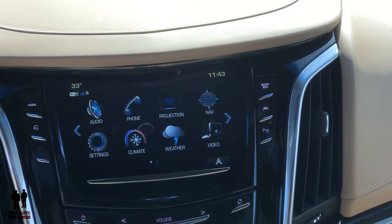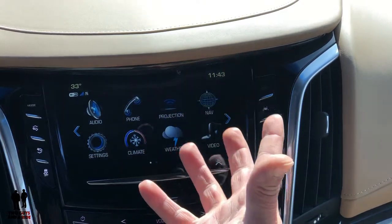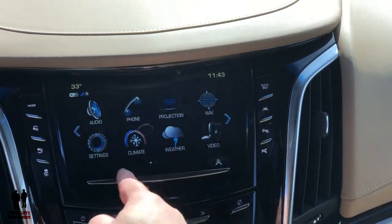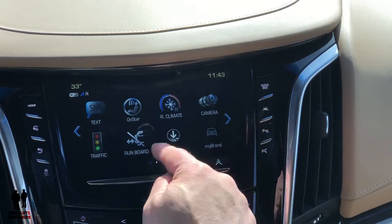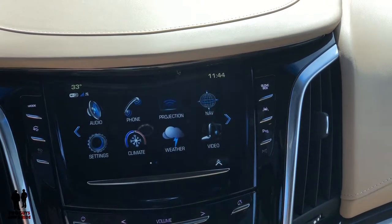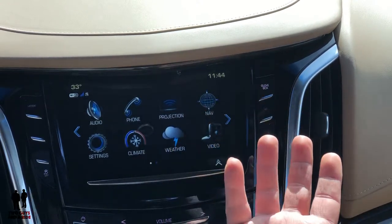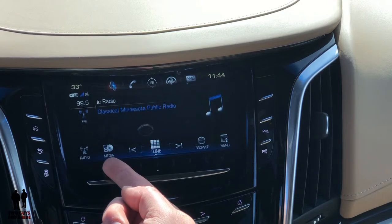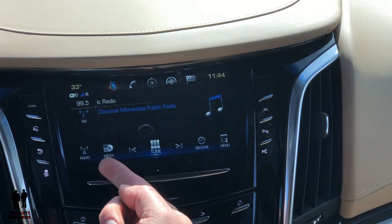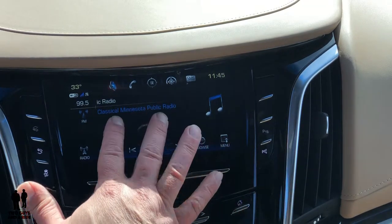If you clicked on this video you're looking for a little more in-depth look at the infotainment system. You can always tell by the bottom of the screen how many dots you have as to how many screens of icons you have — I have two. If I swipe once I have my other page of icons, swipe again and it goes back to the first page. To access these icons, they're all just a touch and they'll come on your screen. If I want audio I touch audio, and then I have radio and other media sources — CD, iPhone, iPod, whatever.